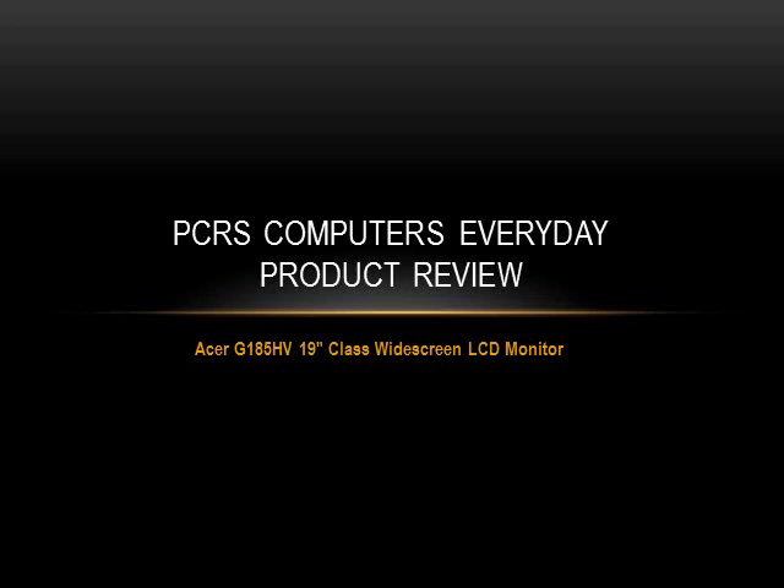I hope you enjoyed this PCRS Computers everyday product review over our Acer widescreen LCD monitor. We hope you like and share this video. Have a great day!